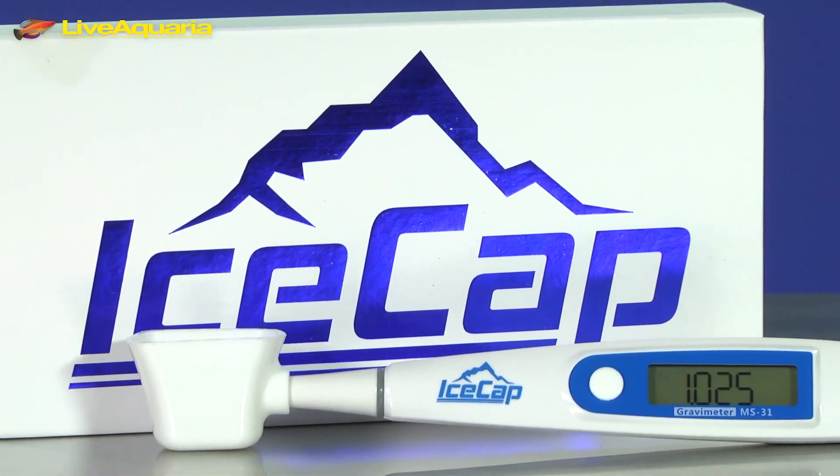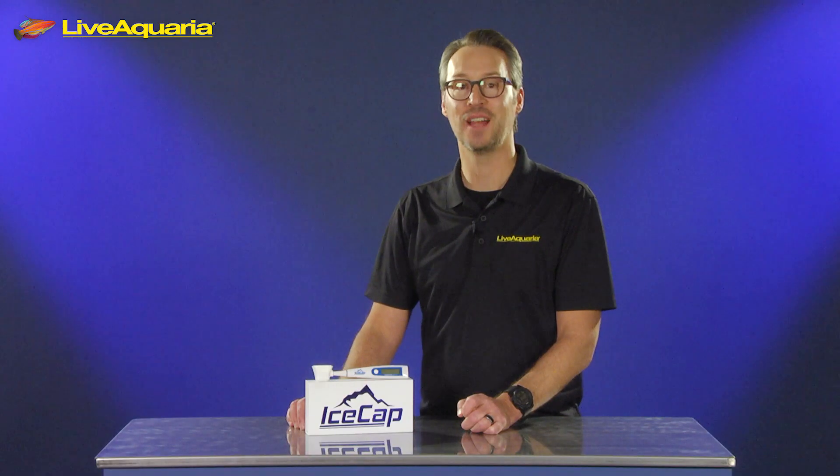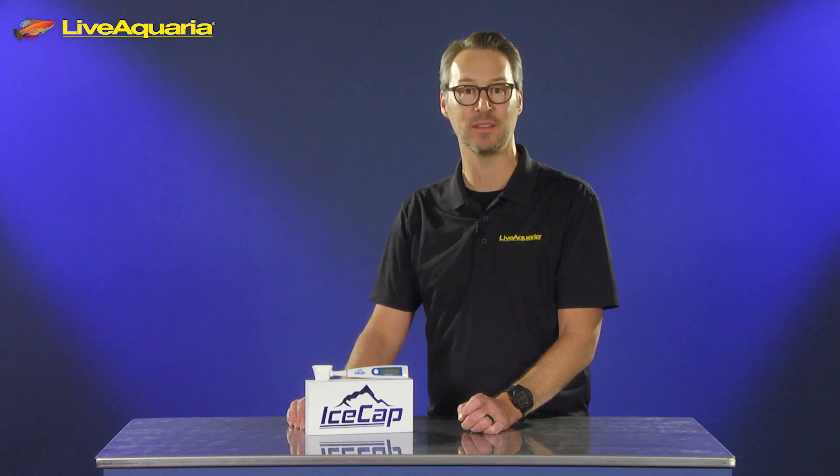The IceCap Pocket Tester is powered by two AAA batteries. Thanks for watching. Let us know what you think of IceCap's Digital Pocket Salinity and Temperature Tester by commenting below.